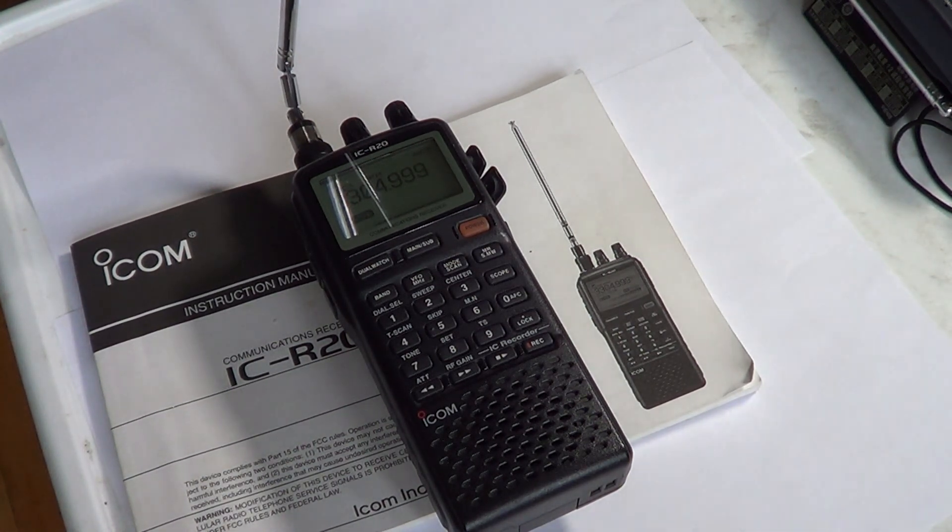This is the first look at the ICOM ICR20 receiver. In part two we'll look at the different functions and general reception quality and how well it performs. If you enjoy these videos, click the subscribe button — there are going to be many videos just for the ICOM ICR20 covering reception of different signals and more. If you have any comments or questions, let us know and we'll try to answer them. Thanks for watching, 73's, and look for part two!